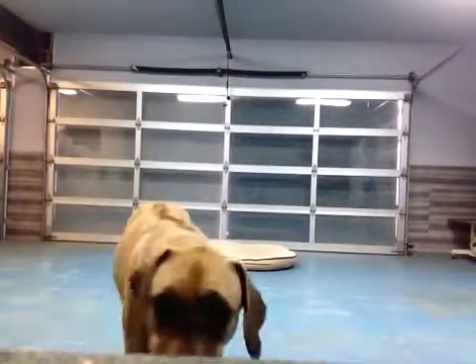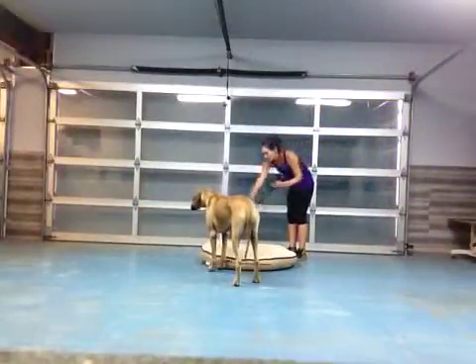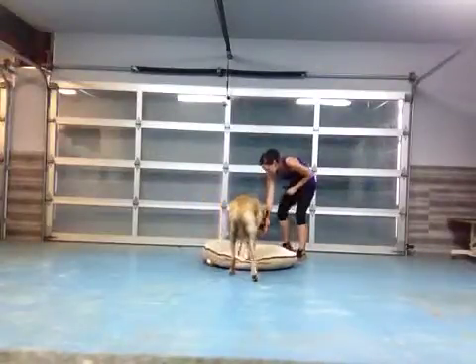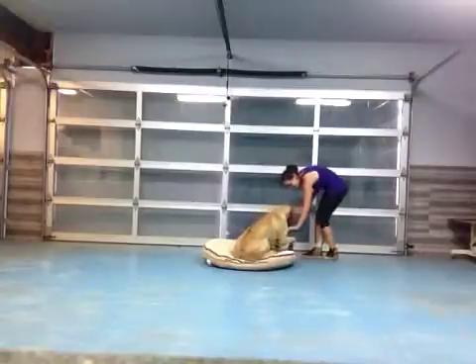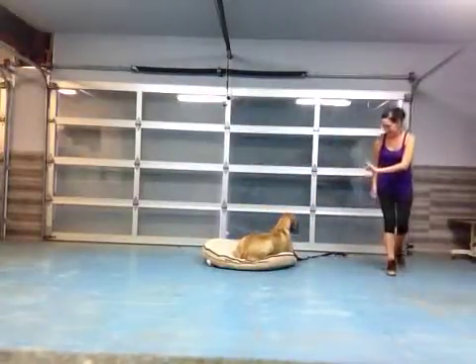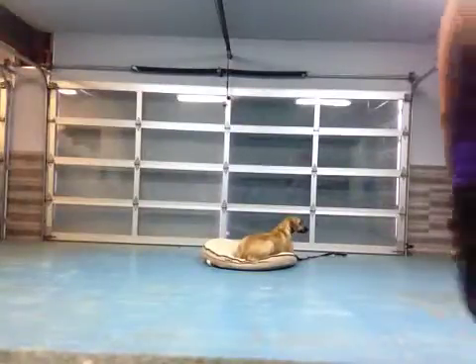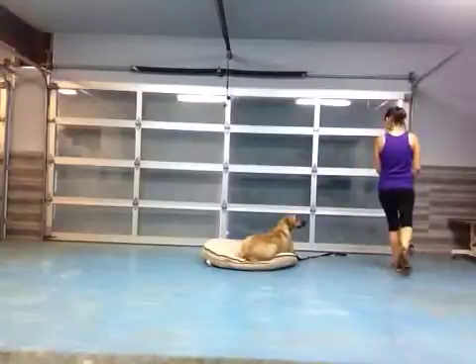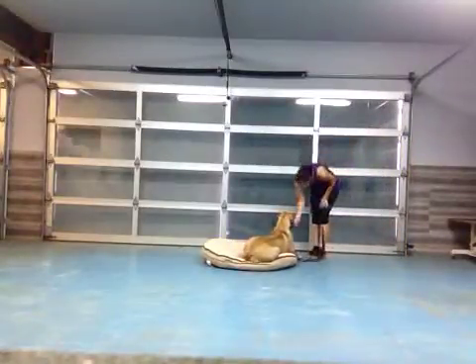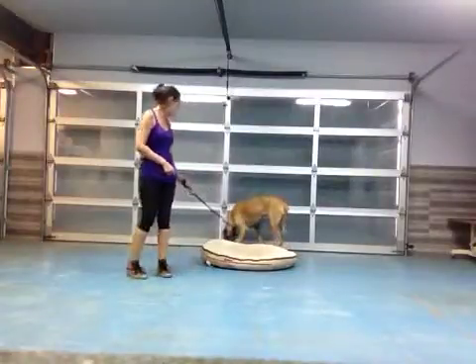That was very good. Alright, so we're going to be trying that again. Park-it. Park-it. Yes. Yes. Good girl. Good girl. A little bit better there, we're getting there.